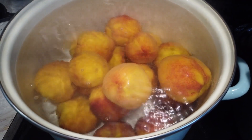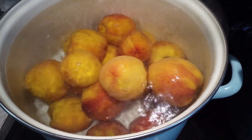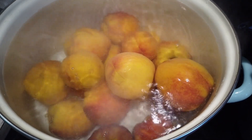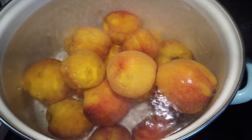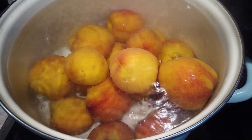I think this is a 20-quart pot. The peaches are bubbling away pretty good and I have a timer set for three minutes. After the three minutes, we're going to get them out and put them in an ice bath until they're cool enough to handle without burning myself.